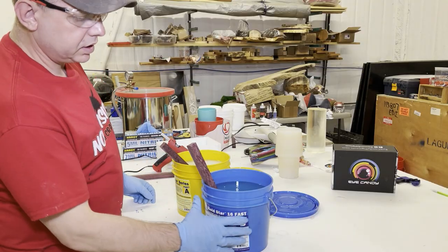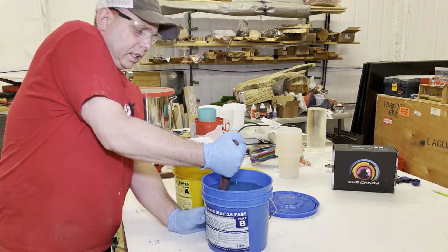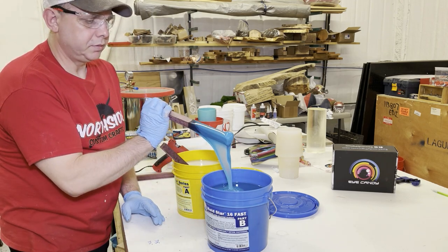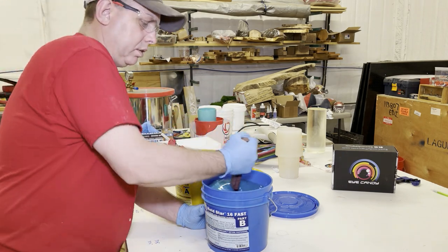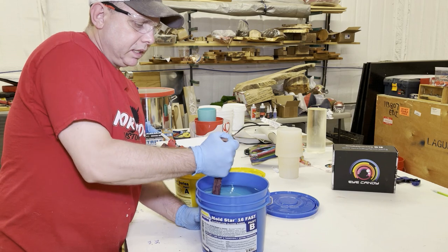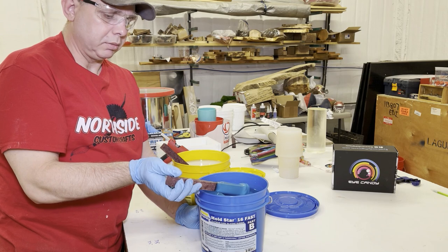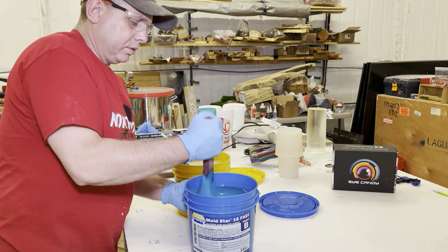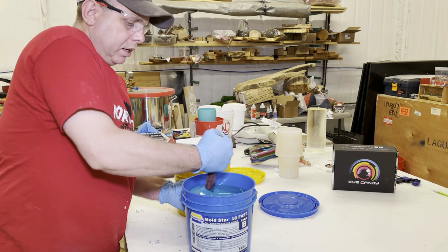This Moldstar 16 — I just put the stick in there, look at that clump at the bottom. Most silicones are going to do that, so you have to really get after it, get down there, and get that stuff broken up and mixed in. I use some hardwood — this is actually purple heart — because regular stir sticks aren't strong enough to do that.